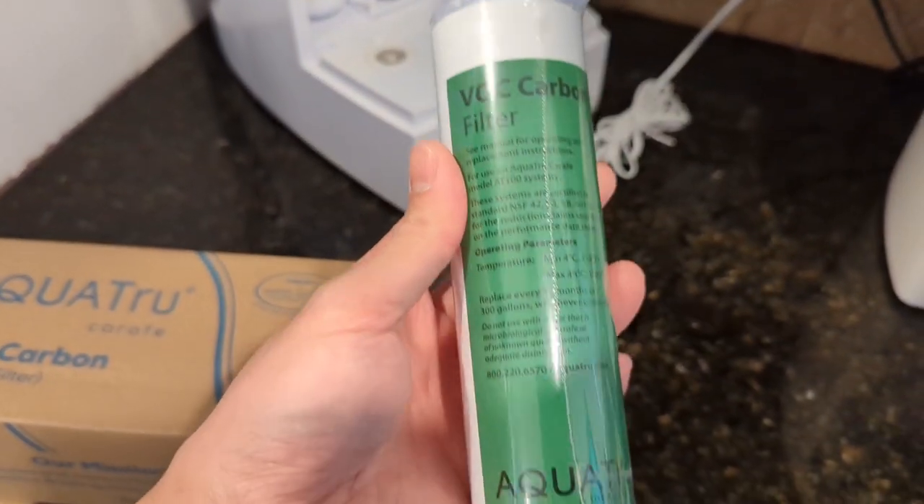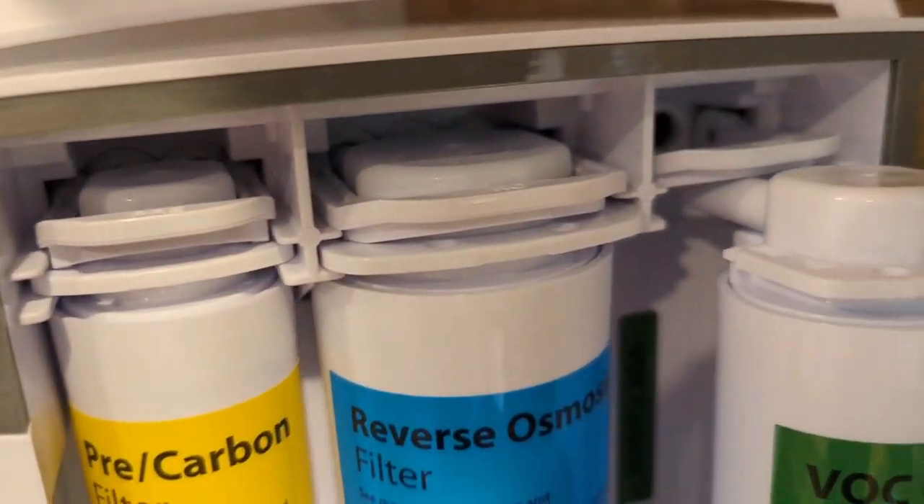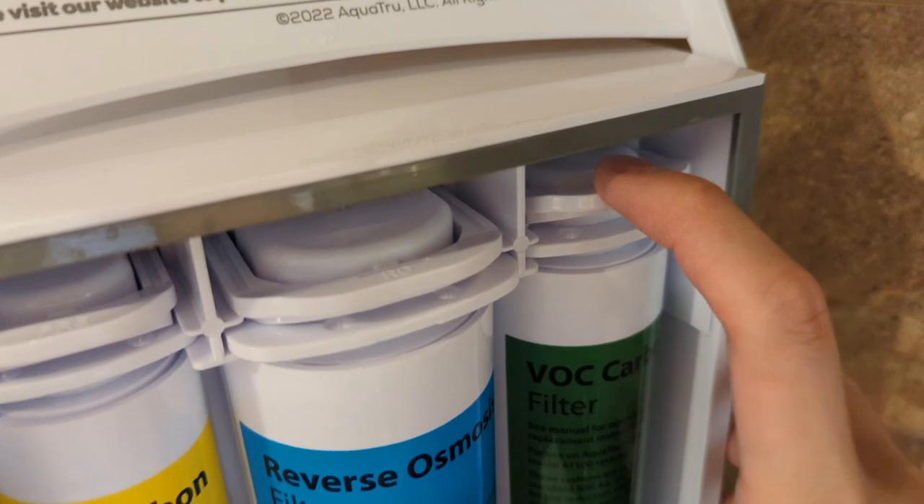The new filter comes wrapped really well. You just line it up and insert. Once it's all the way in, just put the tab down.